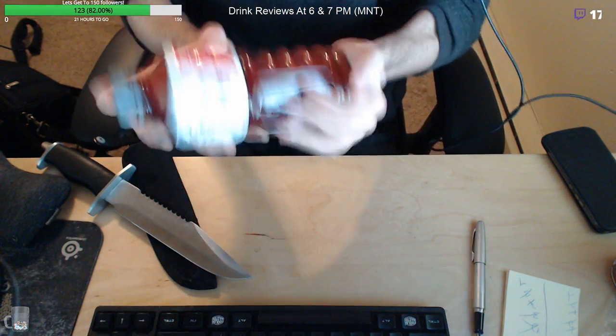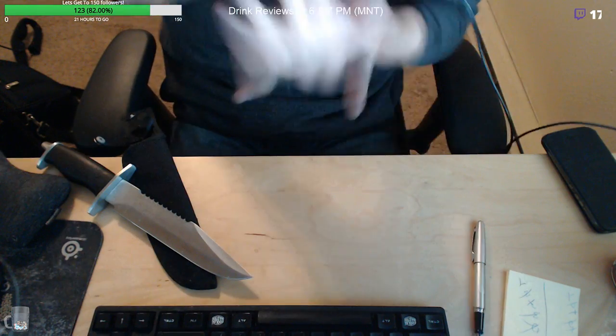What I like to do with all my beers is just shake the shit out of it, you know what I'm saying? Alright, this beer is ready to be tasted. Wow, that's a lot of fizz in there — holy shit.